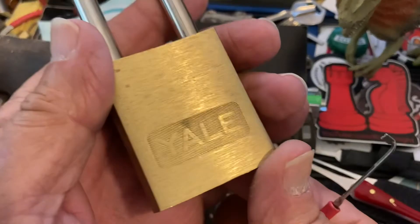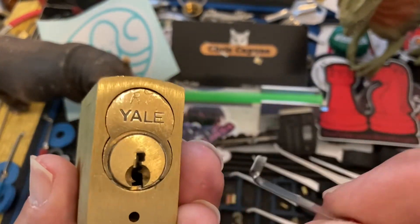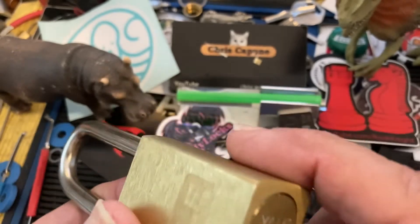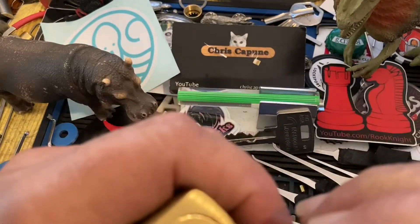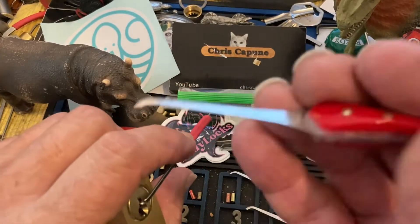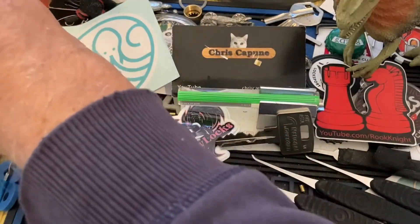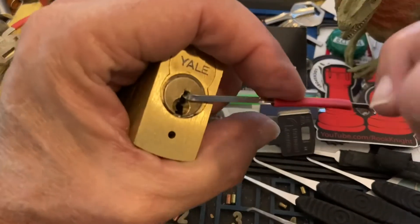Anyway, I thought I would try this cool old Yale. This is a LFIC — large format replaceable core, or swappable core, whatever it's called. I thought I would try Joe picks — let's see if Joe picks can get in there. I gotta move the hippo here; it's got a big long shackle.